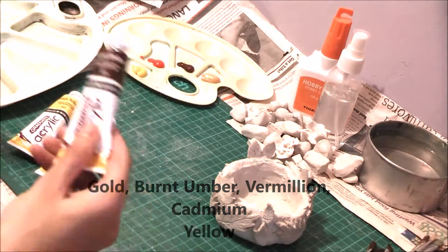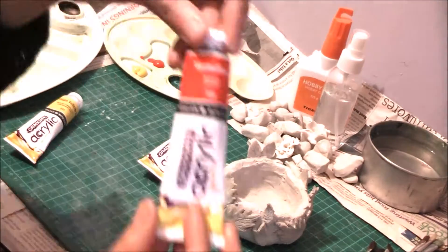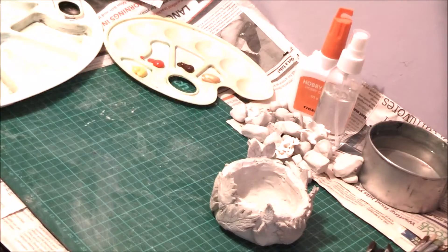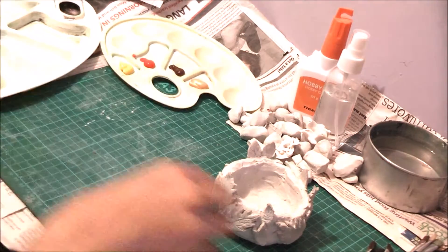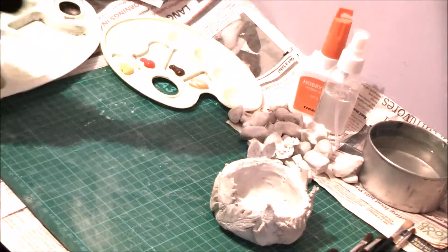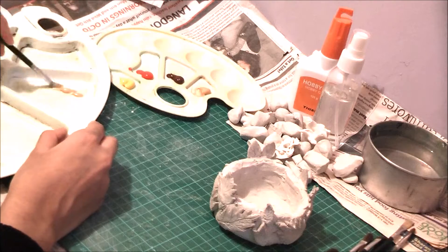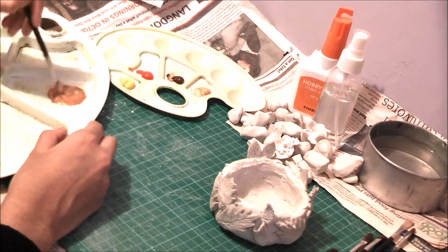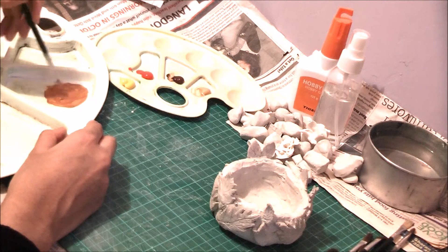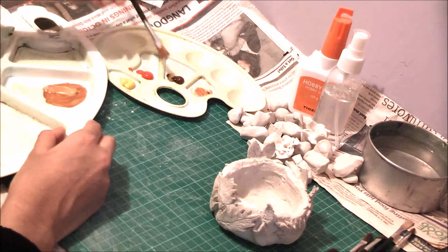Now we go on to painting. The reason I don't have a video recording of me actually making the bowl is because I forgot to record it, so unfortunately you only get to see the part where I'm painting. I'm sorry about that, but hopefully next time I'll make sure to record it properly.